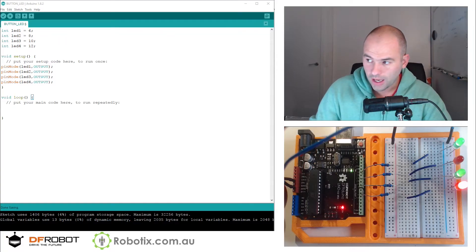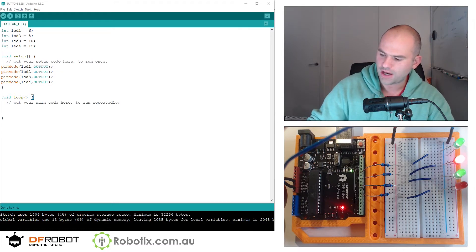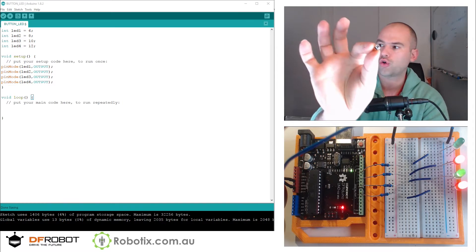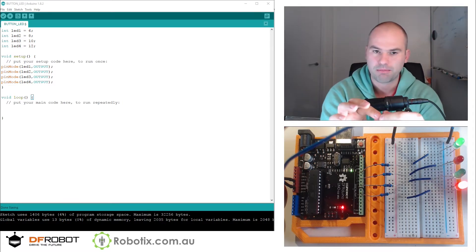Hello and welcome. In this tutorial we are going to try to get our 4 LED setup controlled in some way by the press of this button.